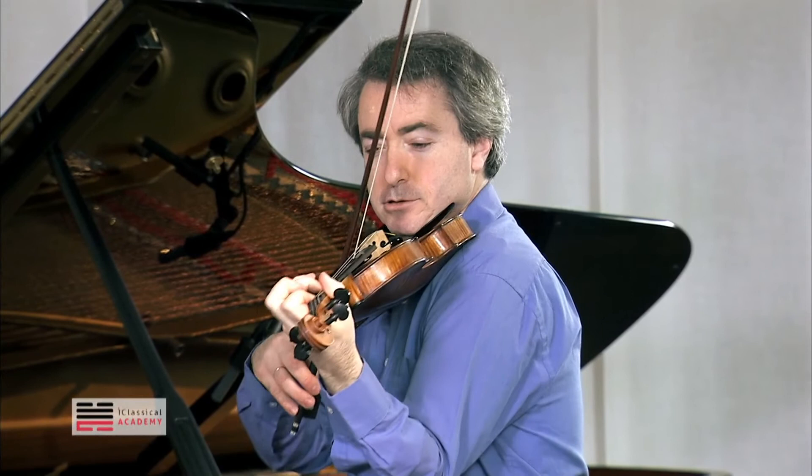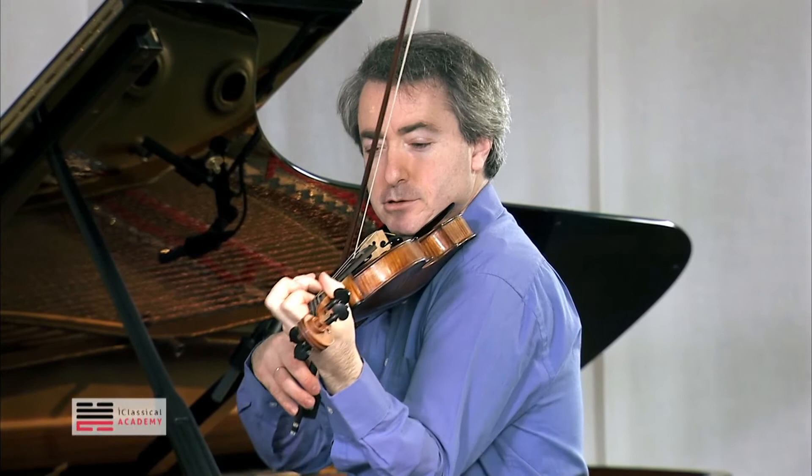When you change the A string, we don't want to hear that. Let's hear once — only E string. That's what happens. You work at home on that.